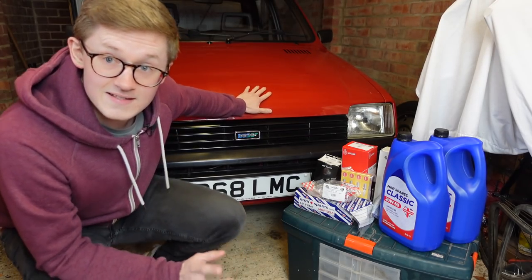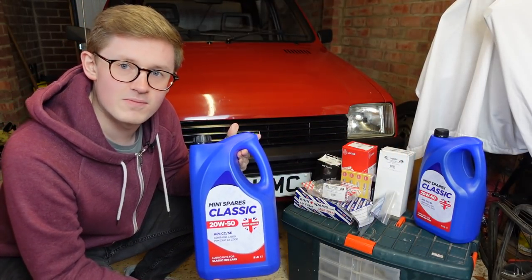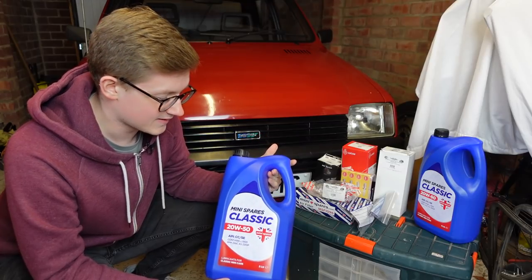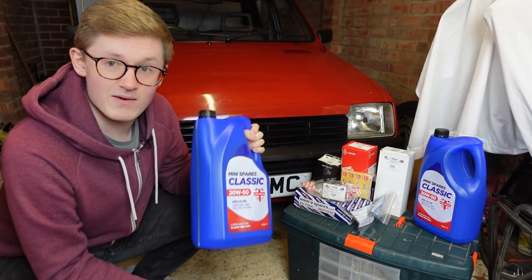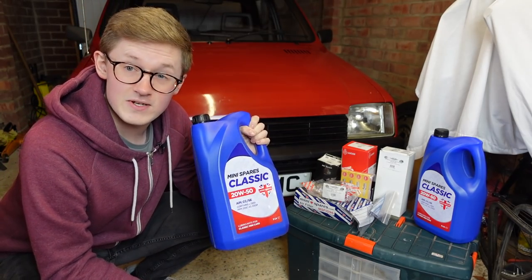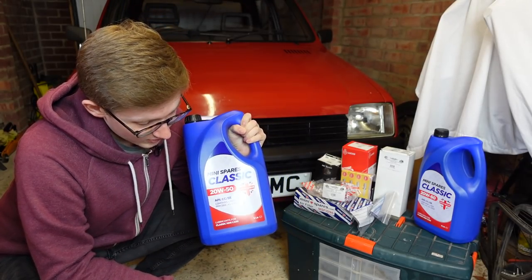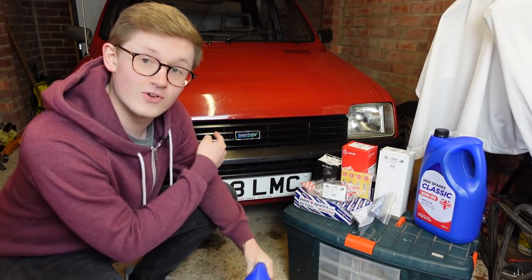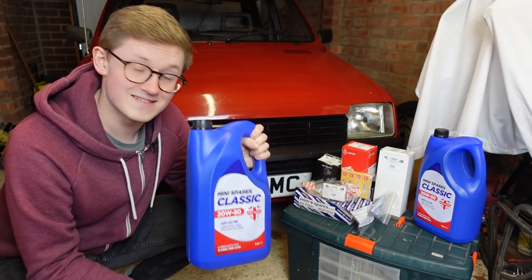So today, as I said, we are doing an oil change. The oil I have is a cheapo mini spares stuff. A friend of mine has had Minis for 25 years and he's rebuilt the engine on one himself - it makes a lot of power and he uses this, so why not? Also it's 20/50, which isn't what Austin Rover suggests, but it's what virtually everyone puts in A-series engines. And most importantly, it has loads and loads of zinc in it, which is important because these things have the gearbox in the sump, so to preserve the life of the gearbox, this is full of zinc.